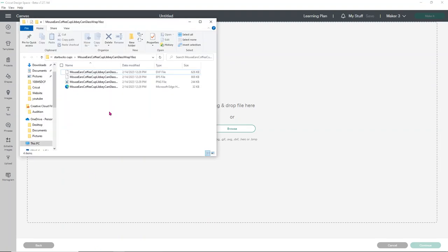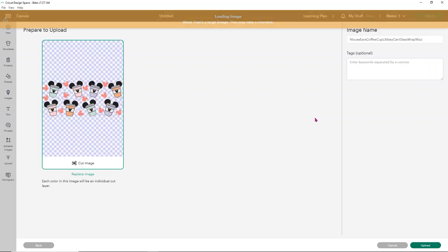Using files from Etsy, a lot of people get a little confused and think the designer didn't send them an SVG when in fact they did. So this designer has a DXF file, an EPS, a PNG, and then you see here we have a Microsoft Edge HTML document. This is a super common issue caused by not selecting a default program for your SVG or vector files. I personally don't choose a default program because I use multiple programs to work with my SVGs. You're going to load the HTML file into Design Space — just drag and drop it and it will load, no problem.